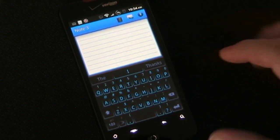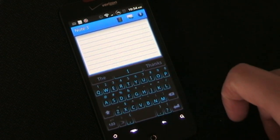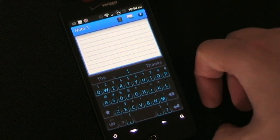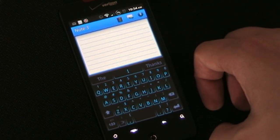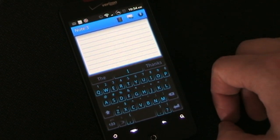As you can see, the keyboard layout is fairly typical — a QWERTY keyboard layout with your numbers across the top, which you can get by long pressing, and then the special characters above the other keys, which you also get from long pressing. Now what makes SwiftKey X so amazing to me is its predictions.